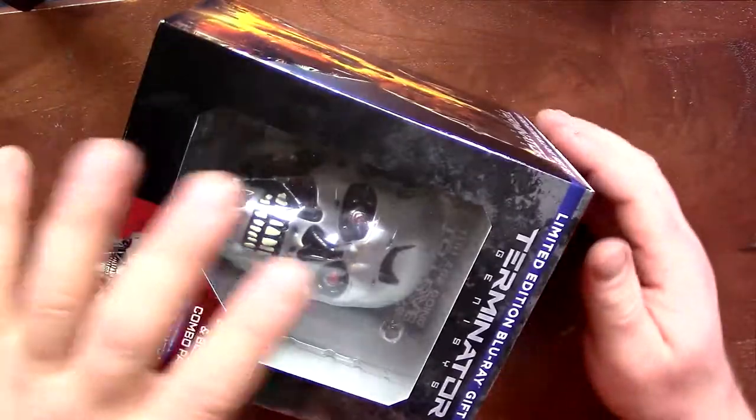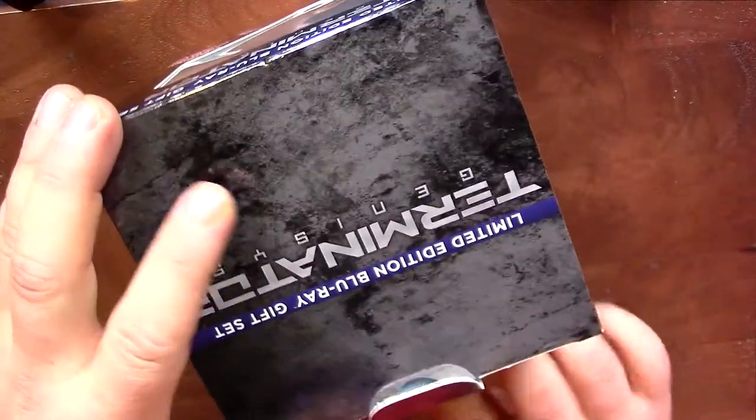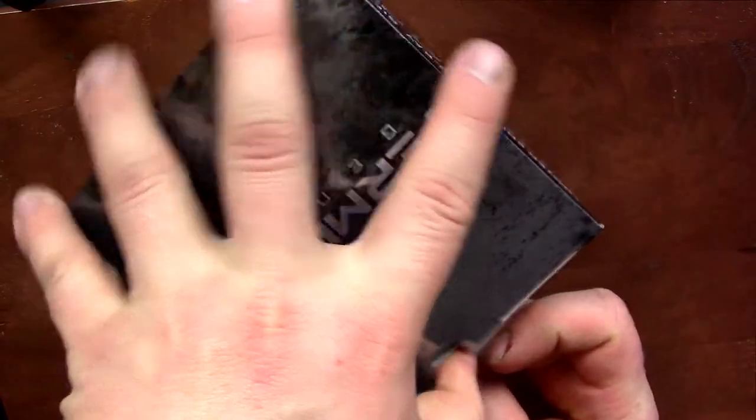This thing was like $40 or something at normal price. Then I would say, yeah, it's probably not worth it. So let's open it up and check it out.